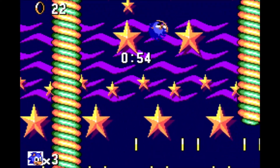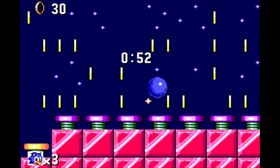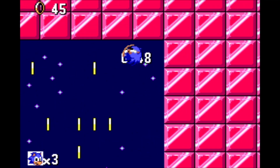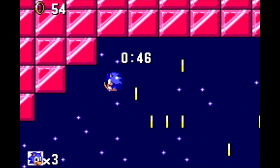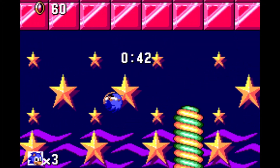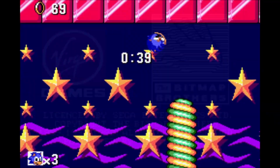It feels just so much better. Your controls are more responsive. You know that slowdown isn't going to interrupt your jumps, so you're not going to misjudge them. I really can't understate how much better it makes Sonic feel — it feels like how it should have been at full speed with no slowdown.